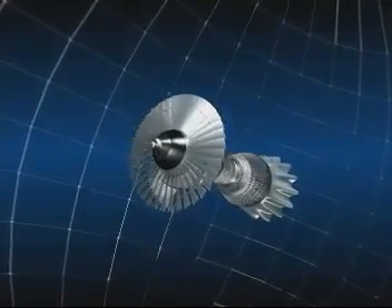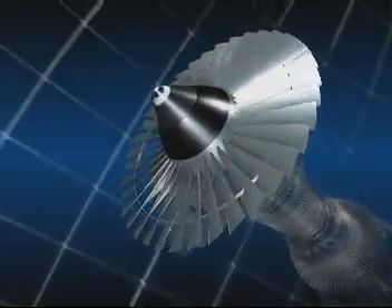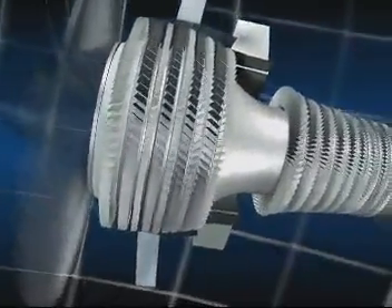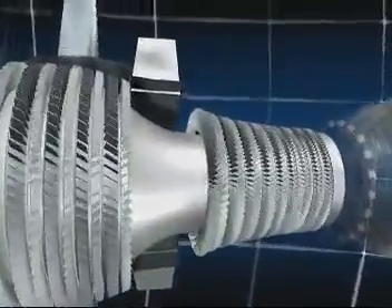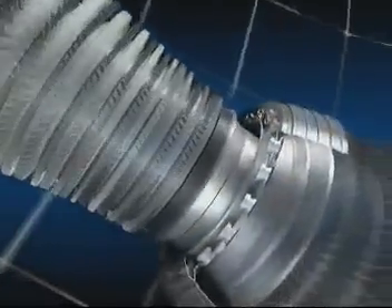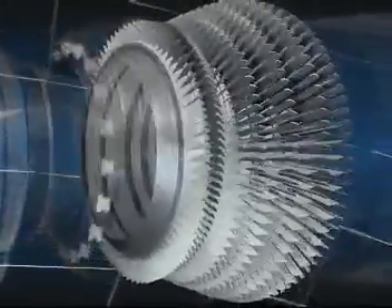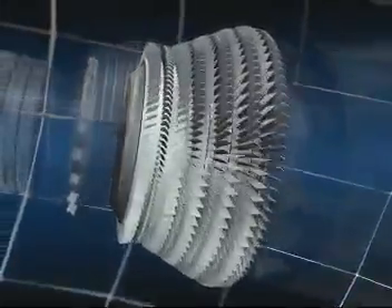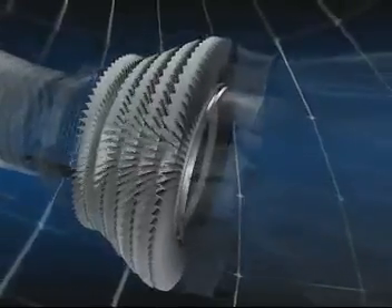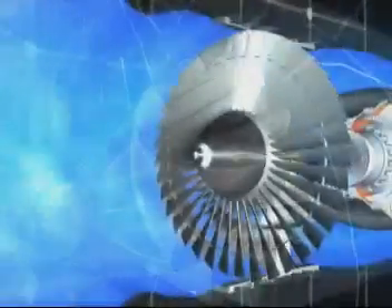These are the various components of the CFM 56: the fan, which is a large diameter propeller; the low and high pressure compressors with 13 stages, which step by step increase the pressure of the air as it flows through them; the combustion chamber, in which jet fuel is mixed with air and burnt; and the high and low pressure turbines, in which the pressure of the hot gas is reduced as they drive the compressors and fans. There are five turbine stages — one high pressure and four low pressure — and finally the exhaust assembly.